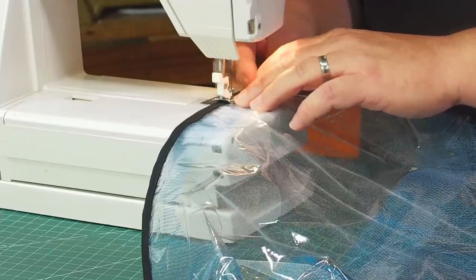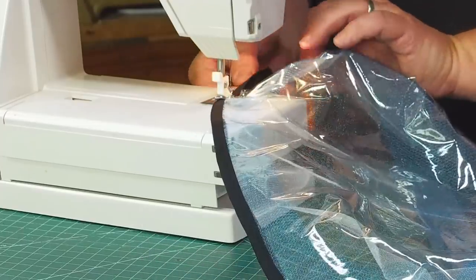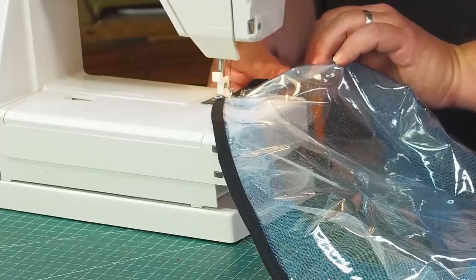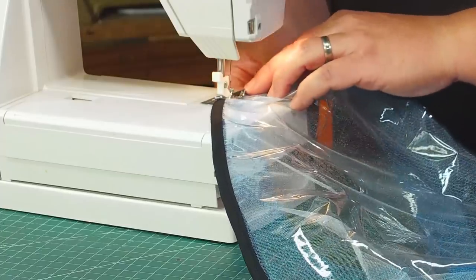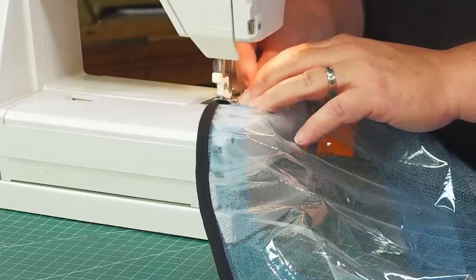I trim the edge with some black bias tape — the visor is outlined black in the game, so I can outline mine too. This will also allow the visor to be top stitched onto the completed suit. Then we can cut the colored nylon away from inside so I can see out.